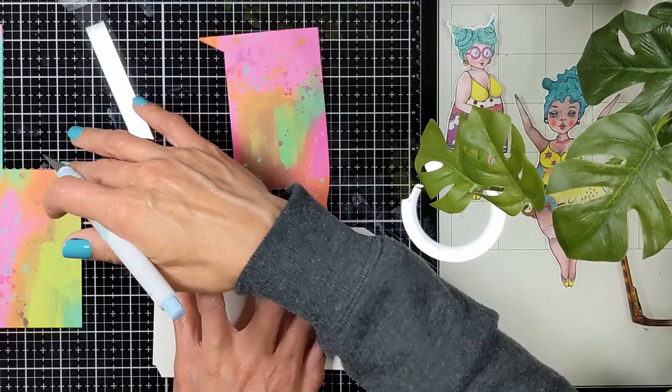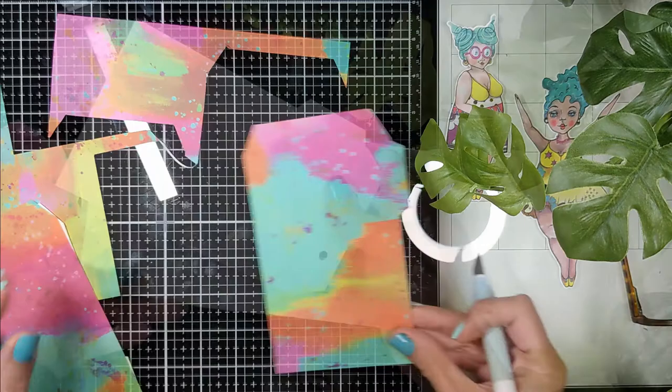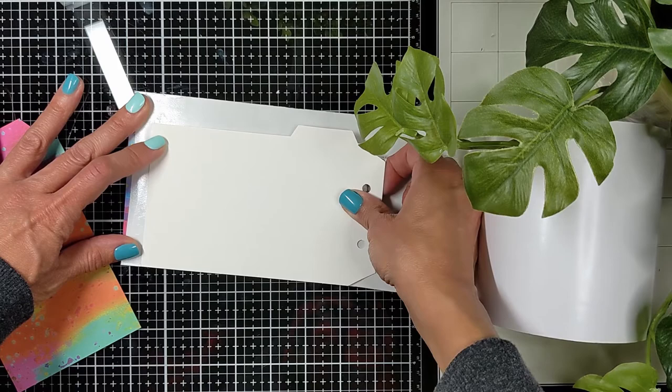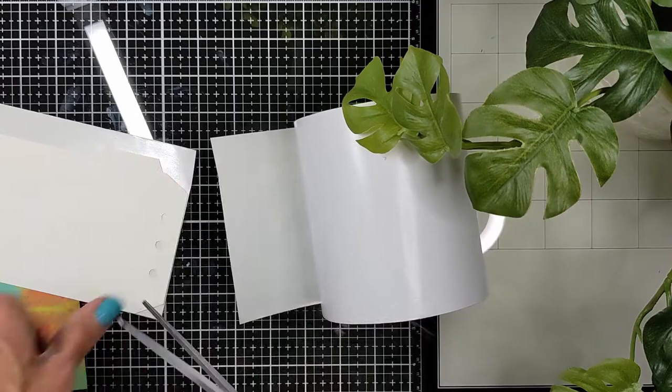Then to attach the background to the tag, I am going to use this chunky big double-sided tape. I'm going to show you how to properly add the collage paper to your tag without any bubbles in a very simple, easy way. First of all, I'm going to add my double-sided tape to my tag journal, and then I'm going to cut all around it with my scissors.